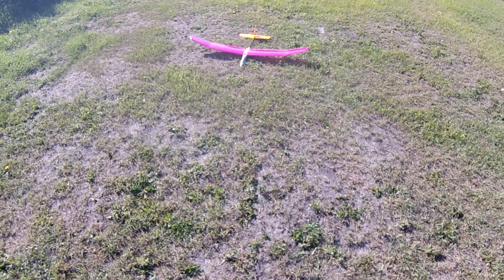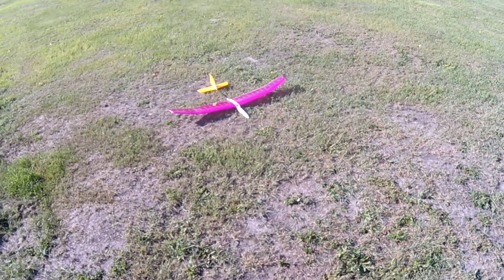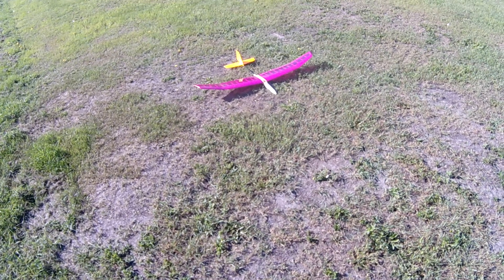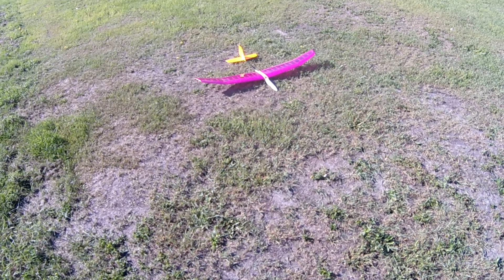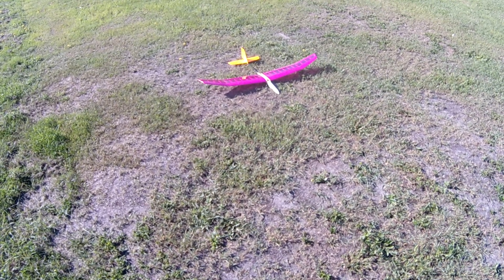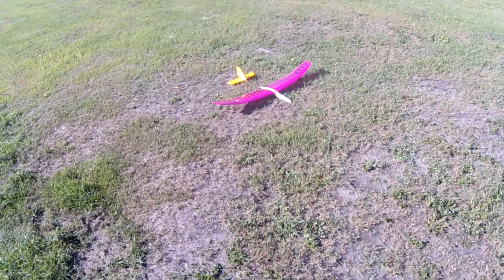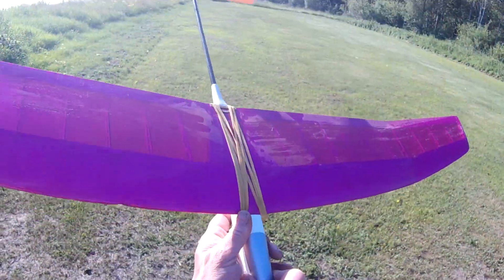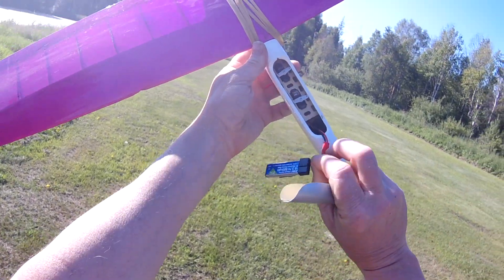The tail is orange because I used the heat gun on it when it was new, trying to get the wrinkles out, and I overdid it — one of the seams separated. So I redid it in the best color I had. Other than that, it's stock — rubber bands holding the wing on, and I'm running an E-Flite one-cell 500.